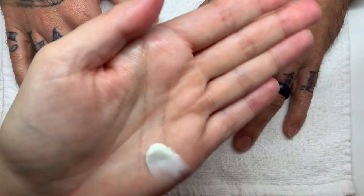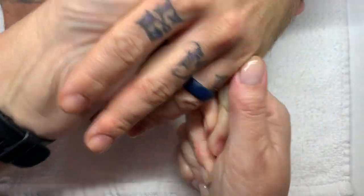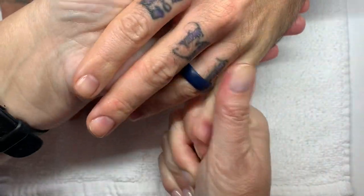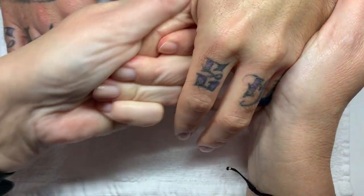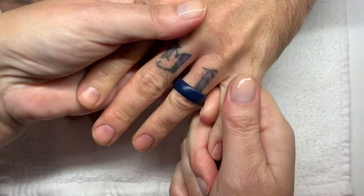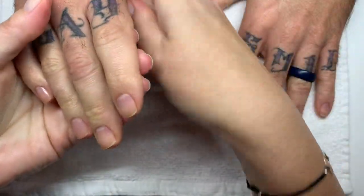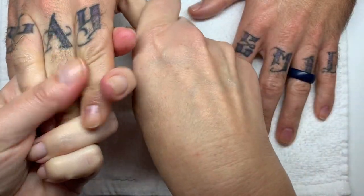It reminds me of mint and eucalyptus — not typically minty, but a milder, better version. Anyway, hope you liked the video — let us know what you think about everything. Don't forget to like, subscribe, and hit the bell notification button. Thank you so much for watching. Ciao!